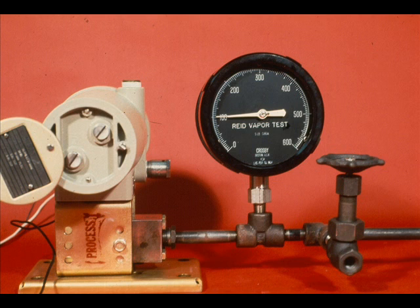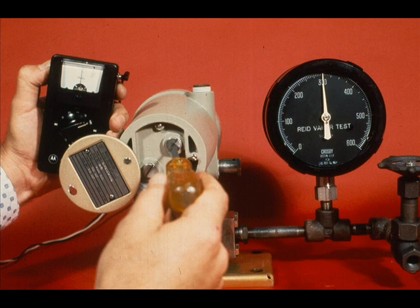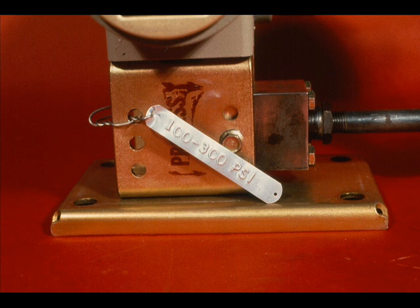Apply 100 PSIG input through the process connection. With the transmitter zero adjustment, bring the null meter to zero deflection — the null selector is at zero percent. With the input at 300 PSIG and the null selector at 100, adjust the span until the meter is at the null position. Repeat the 100 and 300 PSIG inputs and adjust the zero and span until calibration is correct.